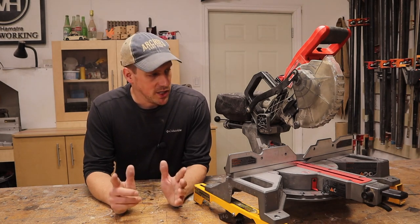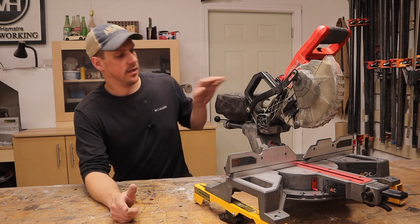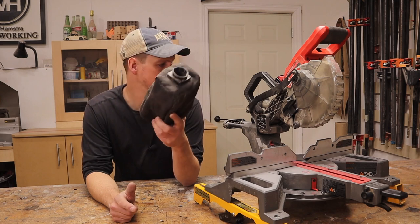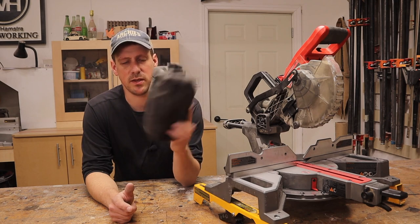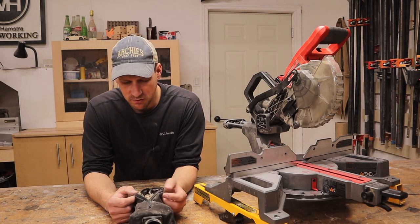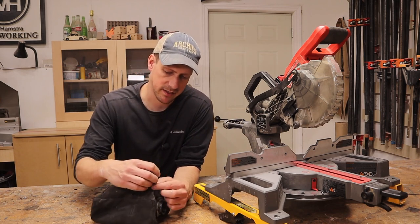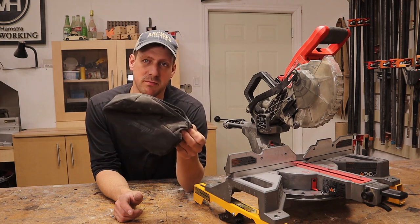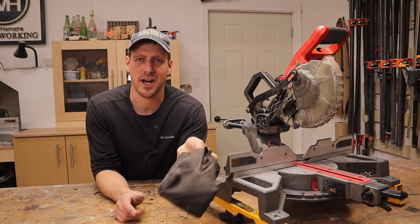Now let's start with what I don't like about this saw, and there's a few things. Number one is this bag. They fill up way too quick — they're too small. The zipper on this bag is shot; it didn't take long before that stopped working. The stitch quality of this bag is pretty bad — the inside is full of loose threads and they get jammed up in the zipper. I don't like these bags on my tools anyway, so I usually just throw them away.